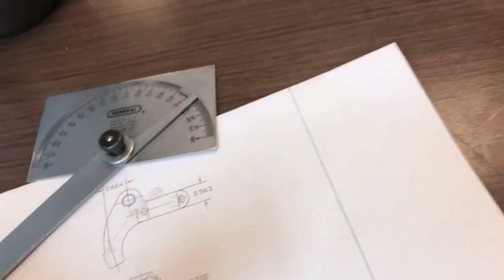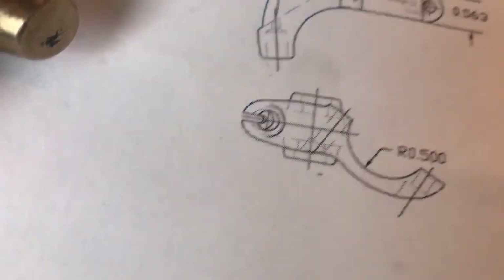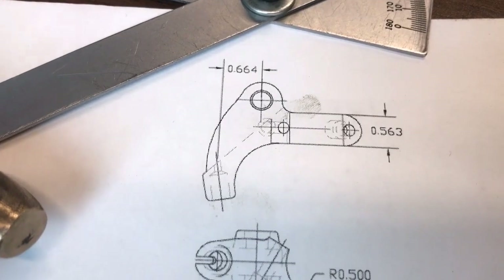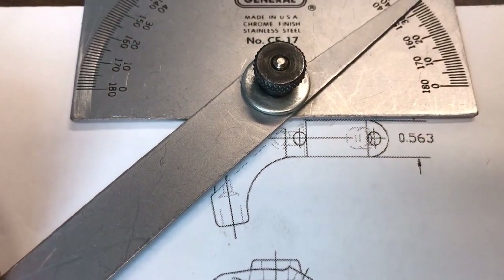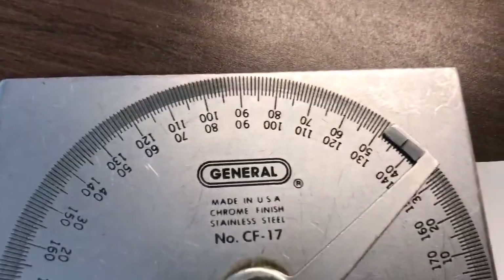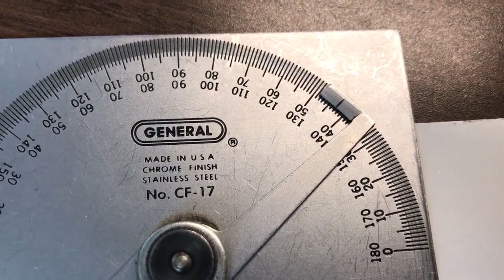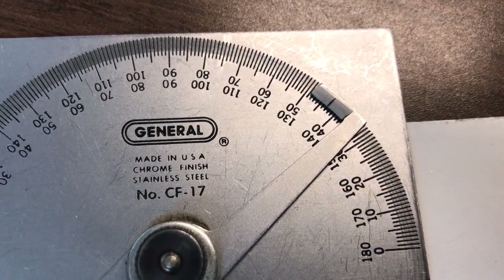Next thing I'm going to do is cut this angle right here - it's going to allow the brake lever somewhere to go. Now, I have no dimensions, so I'm going to do something I do not normally recommend and would not do unless I had no other choice: I'm going to use a protractor on my print. I tell my students not to do this, but it's going to be a 43-degree angle one way, or 47 degrees off of 90, depending on how I pull this off.